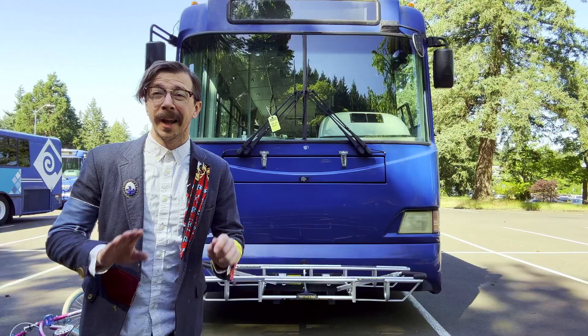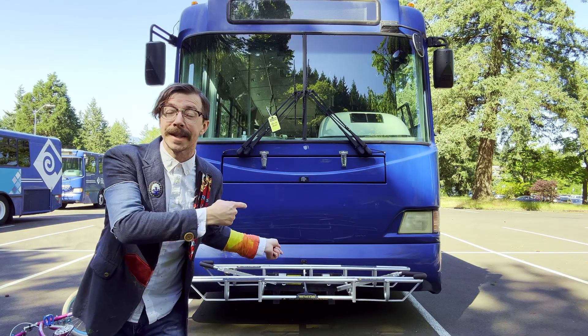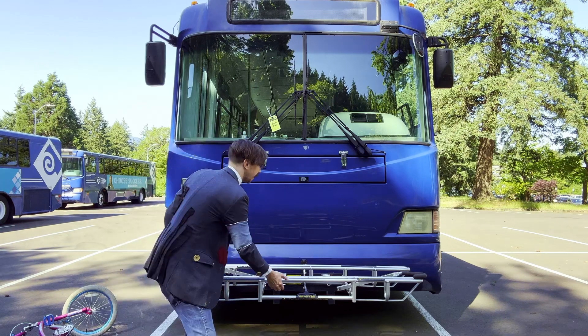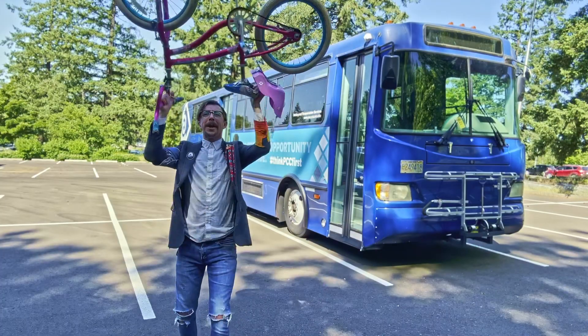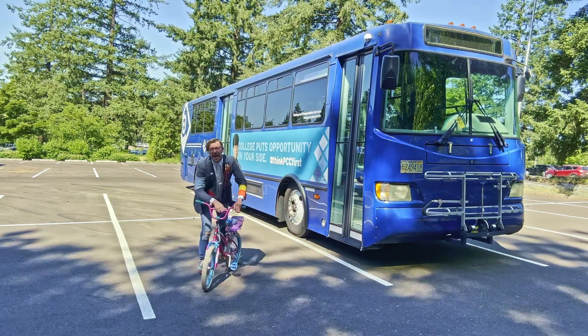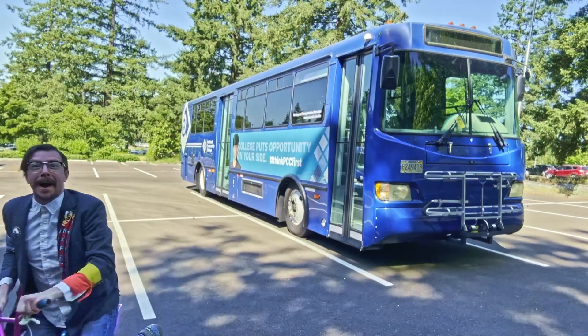When you're done, if there's no more bikes on there, it's common courtesy to put the rack back up. And that's how you load a bike onto a bike rack — you'll be off to class in no time.